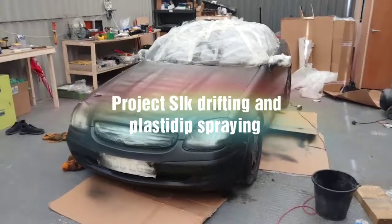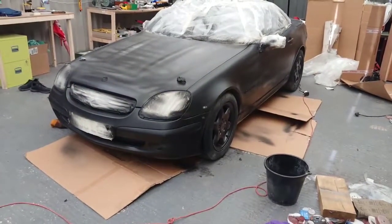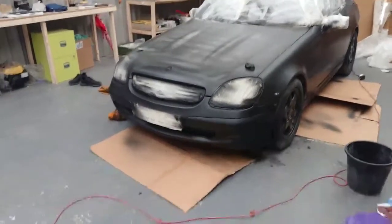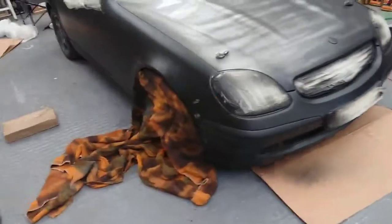So this is my project car. I did have it in Nardo Grey before, but now I've managed to purchase the spray gun kit and it does go on a lot better.